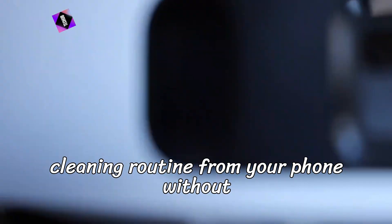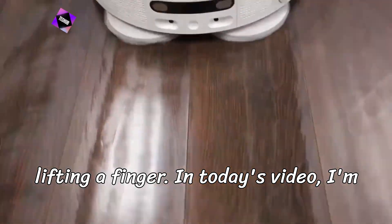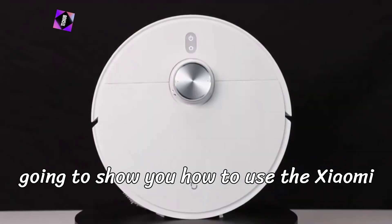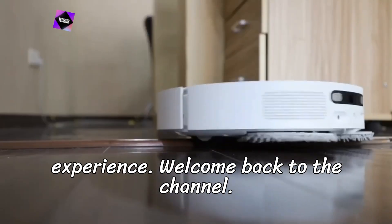Imagine controlling your entire home cleaning routine from your phone without lifting a finger. In today's video, I'm going to show you how to use the Xiaomi Home app with your robot vacuum cleaner for a fully automated cleaning experience.